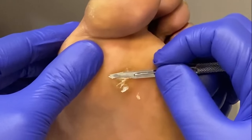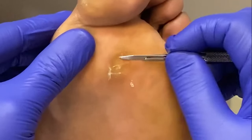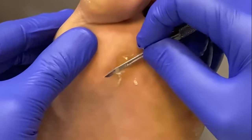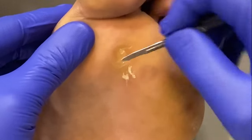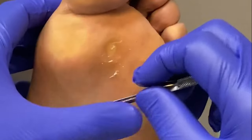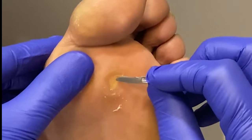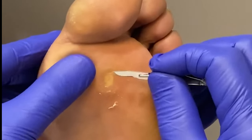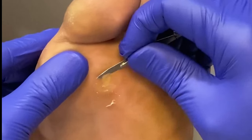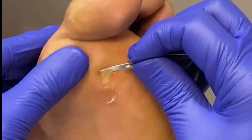If the callus builds and builds and builds, it just kind of deepens, hardens, impacts on itself, and then we've got this really dense, deep-seated callus, which is a lot different than just your normal dime-sized, thin-layered callus that can happen on different areas of pressure. The problem with his case is that now it feels like he's walking on a pebble or marble inside his foot, and it can be very, very painful.